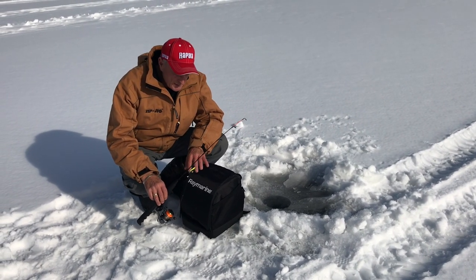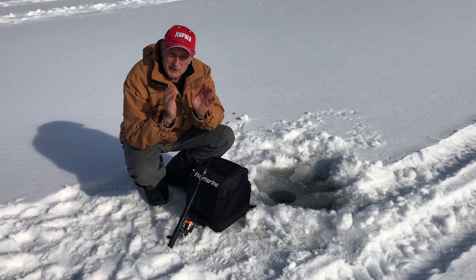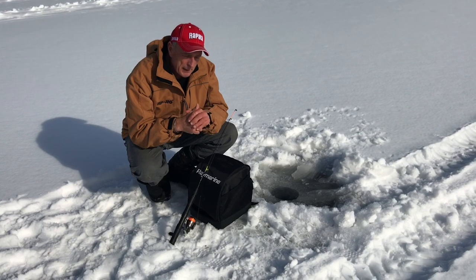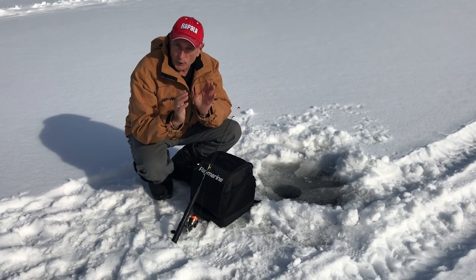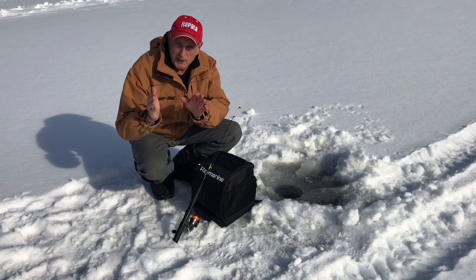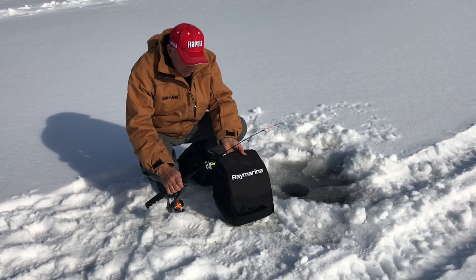I just want to give you some basics when it comes to using a fish finder for ice fishing. You can get a fish finder that's just designed for ice fishing, but I like the idea of using a fish finder that I can use in the summertime and also for ice fishing. It's just a matter of taking it off the boat or putting it onto one of these portable ice fishing kits.